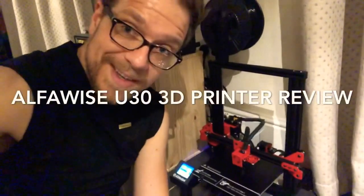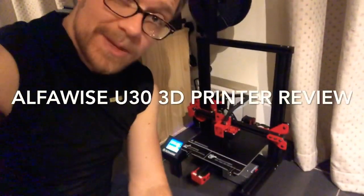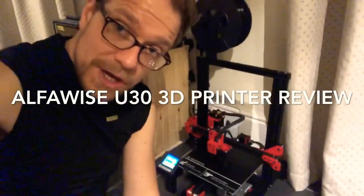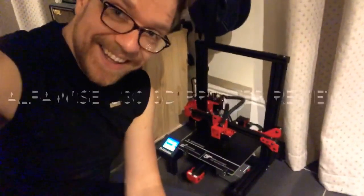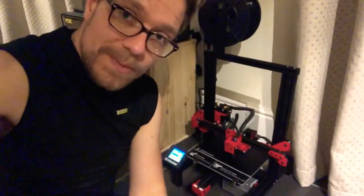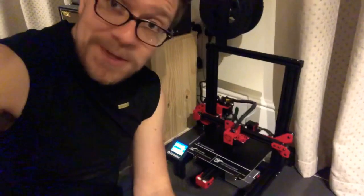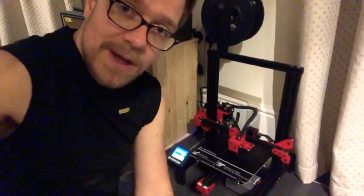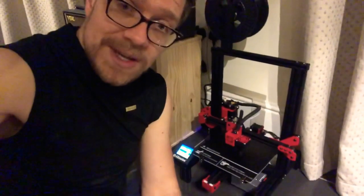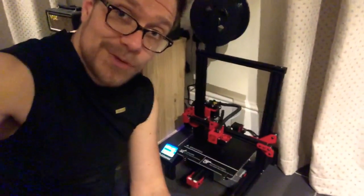This is the Alpha Wise 3D printer, which you can buy from GearBest — there'll be a link below. This thing is insane in the fact that from box to printing was like 45 minutes. There's so much of it that comes pre-assembled that it's so simple. Out of all the 3D printers I've built, this is by far the best entry-level 3D printer I've ever seen.